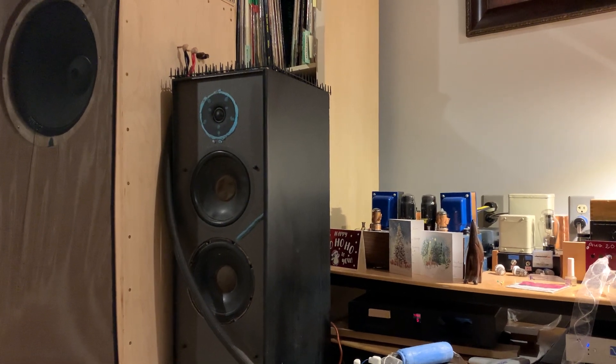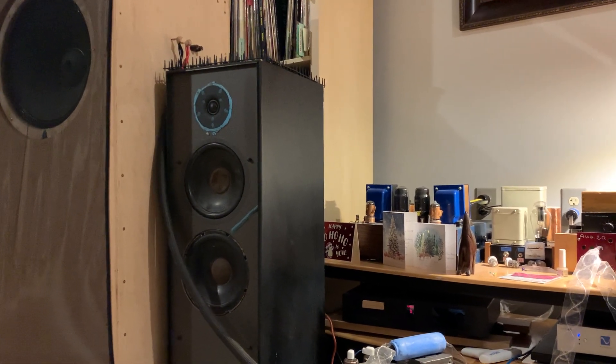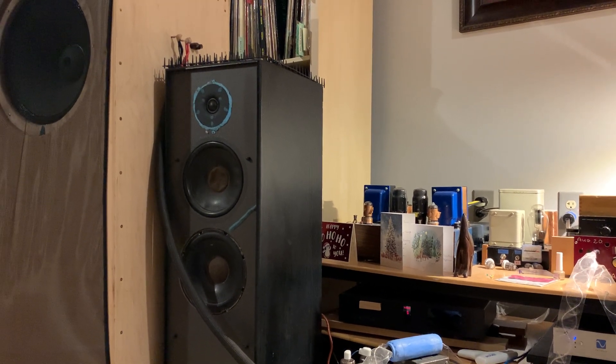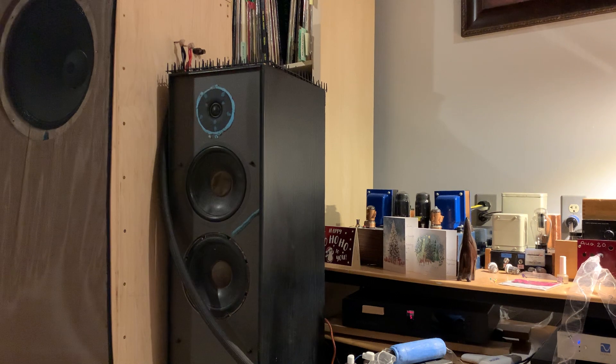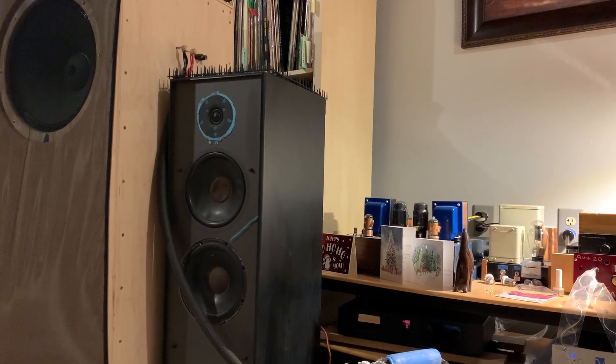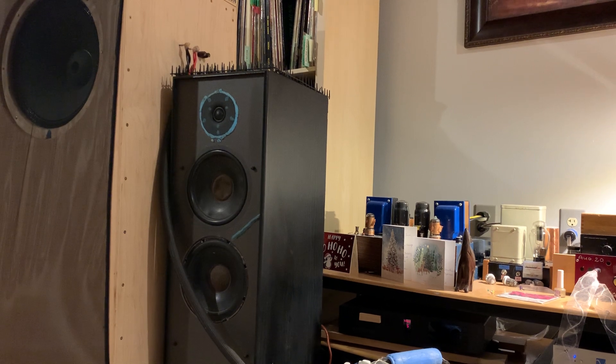Hi, this is Real World Audio. I'm taking a little break from cleaning the engine parts and I'm going to share something really special and unique with you.